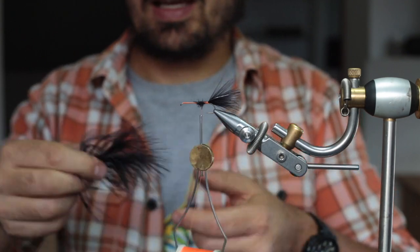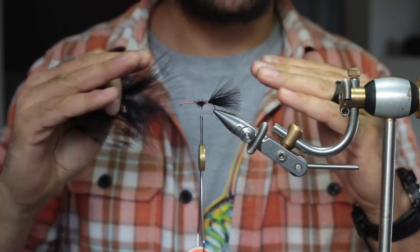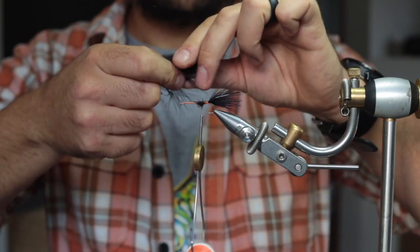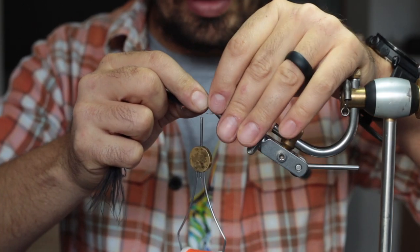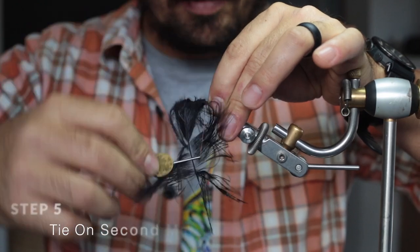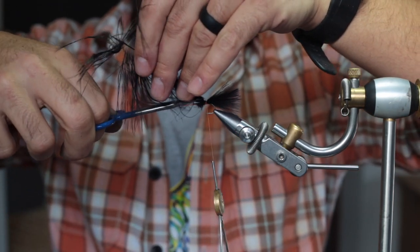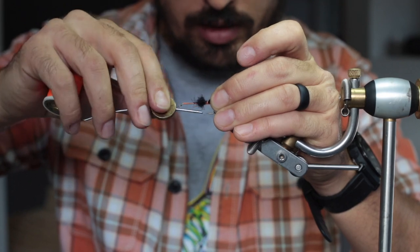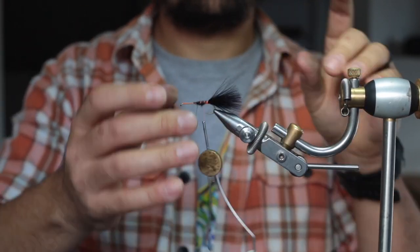Now do the same with the second marabou feather. This is the perfect time to layer different colors of marabou — you could use purple or red here to create a trigger point — but I'm just going to use standard black. Pull the fibers forward again, measure against the shank of the hook, put it in place, and do some pinch wraps to secure it nicely. Cut off the excess, then run your thread back to where you tied off the first bunch and tidy up.